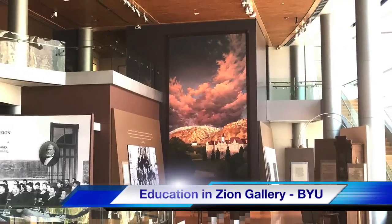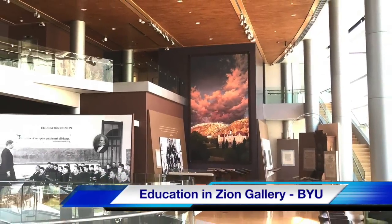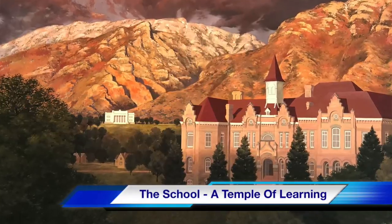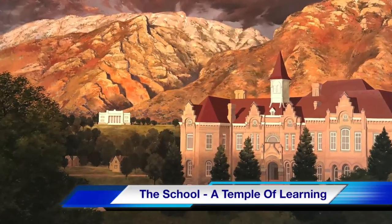Hello, my name is Heather Safarovich and I am the curator at the Education and Zion Gallery here at Brigham Young University. Here we are in the Education and Zion Gallery and we thought it would be interesting for you to see the cleaning and the varnishing of our murals. The mural behind me is titled 'The School: A Temple of Learning.'